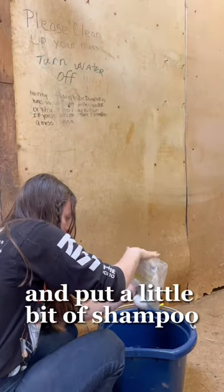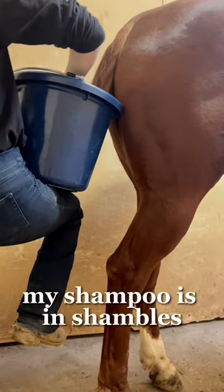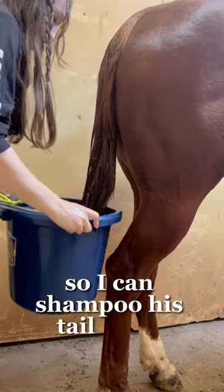I fill up this bucket and put a little bit of shampoo. As you can see, my shampoo is in shambles. Then I put his tail in it so I can shampoo his tail easily.